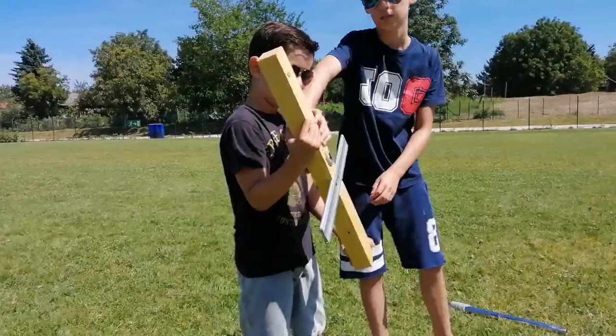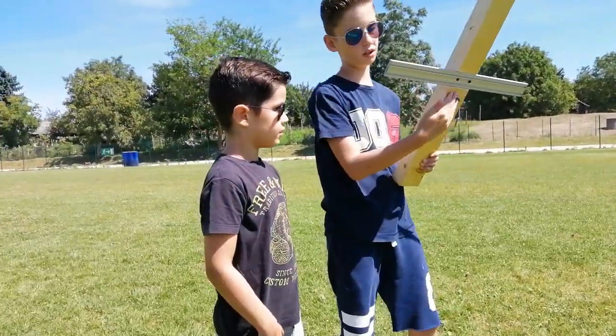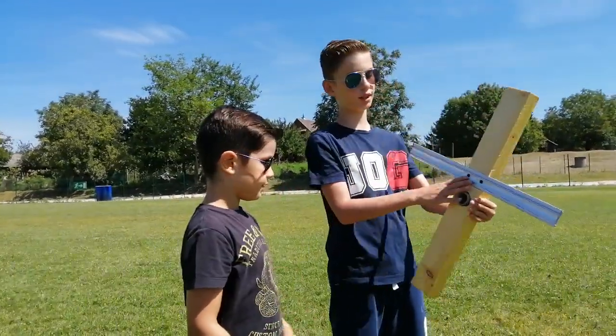This is a piece of wood. This is a beam. This is a part of the refrigerator. And this is like a cross.